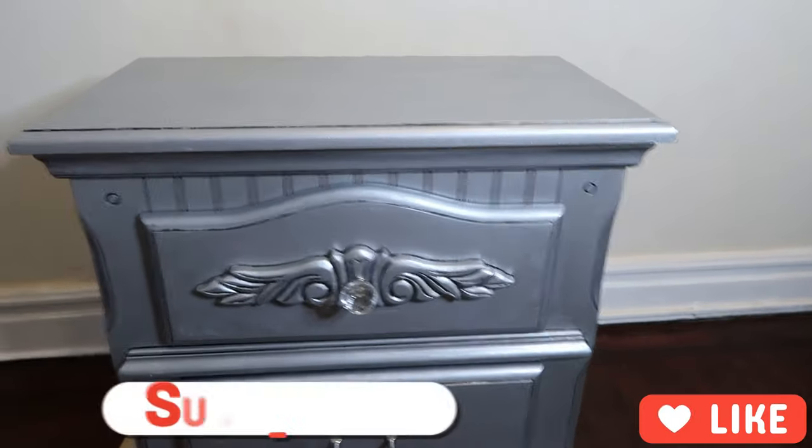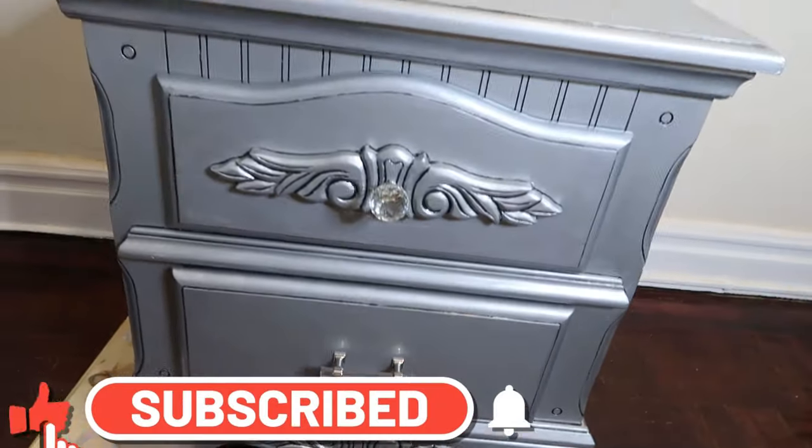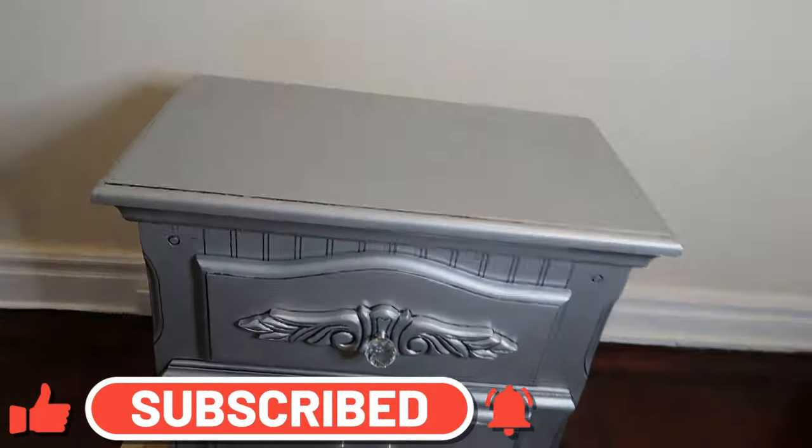Please remember to like, comment, share, subscribe, and hit the notification bell for the next upcoming video. Bye, peace!